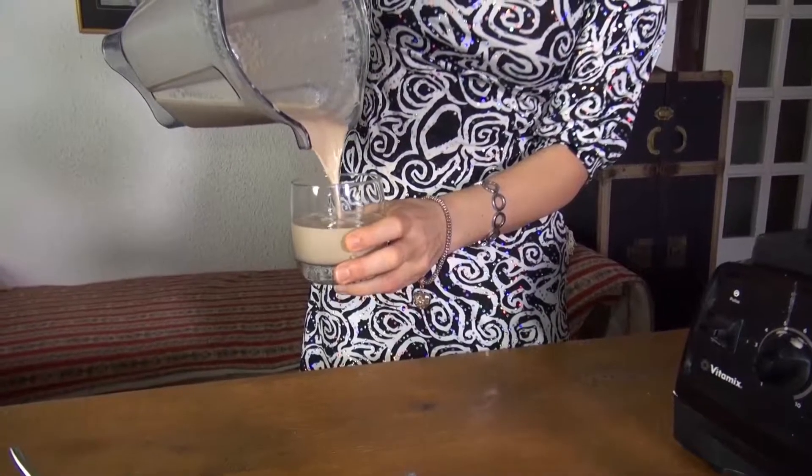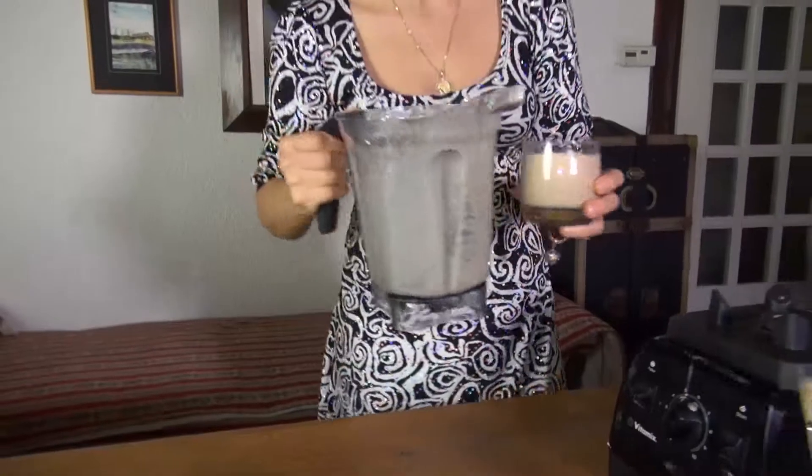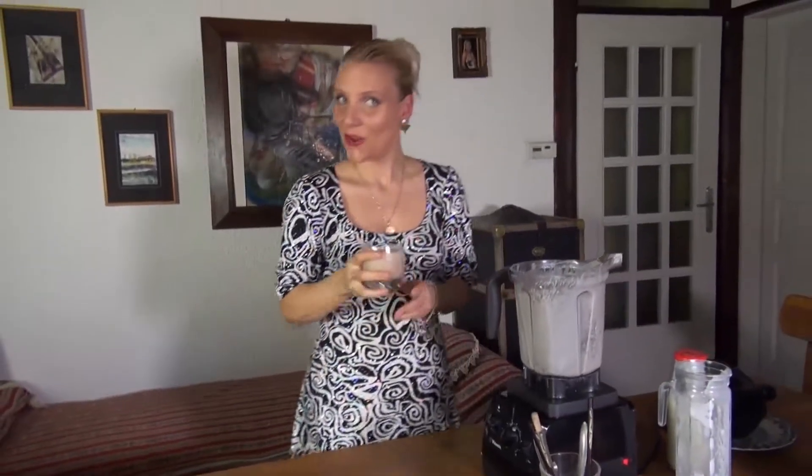That's it — you've got yourself a raw chocolate milk. Voilà! Cheers with the raw chocolate milk. Very tasty, very rich, and filling. It's great for those cold nights when you want a little comfort — raw cacao. Stay well and stay healthy. Bye bye!